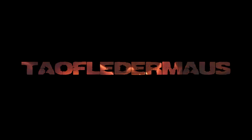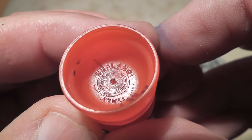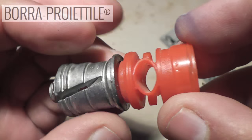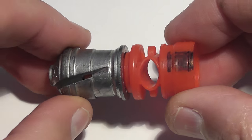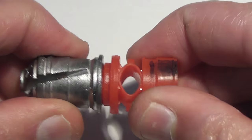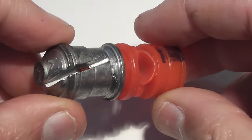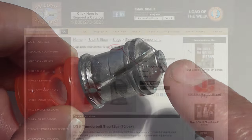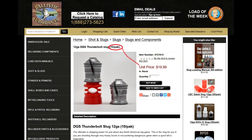Hi everyone, this is Jeff of Tau Flare Mouse. Today is a salute to Italy and we'll be shooting a slug made by a company named Gwalundi. If you're in the United States, there's a good chance you've never heard of these slugs before, but if you're in Europe, there's a pretty good chance you've heard of these or at least their reputation. Our good friends at Ballistic Products are now selling these in the United States. They call them the DGS Thunderbolt slugs — DGS standing for Dangerous Game Slug.